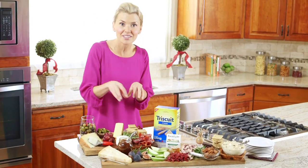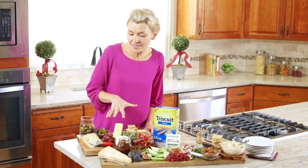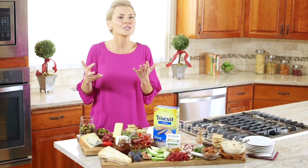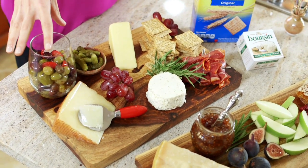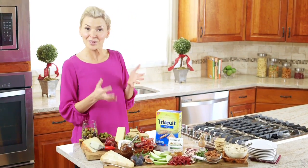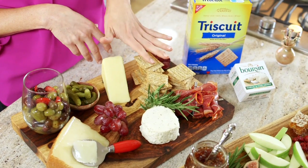You can start to fill in with other ingredients like fruits, vegetables, meats, or crackers. For a savory cheese board, the vegetables I like to use are either pickled, or this is a good place to bring in some marinated olives. Displaying marinated olives in a tall, clear glass like this just adds to the visual presentation and is really nice. I love to stack Triscuit crackers in towers for a little variety of height.